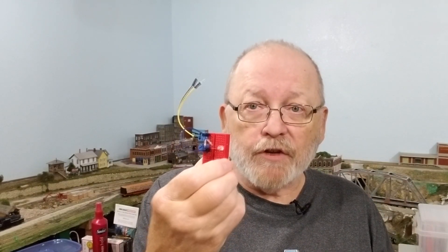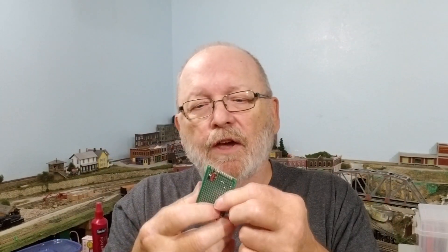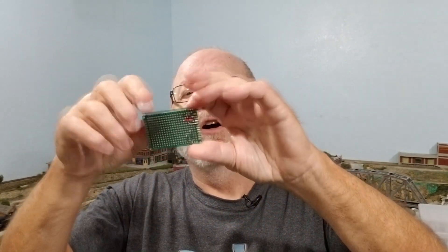I also made one for the mini breadboard that doesn't have a power bus along the side, so I put a little connector on there. Transferring this to a circuit board is the next step after I show you how to put it on these little breadboards. That'll be another video showing you how to put it on a circuit board similar to this, where you have to put jumpers on the back. It has holes similar to what's on the breadboard.